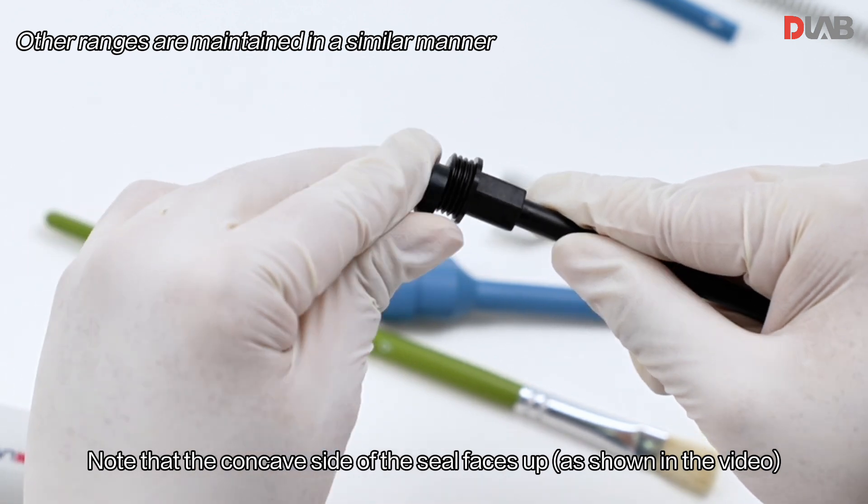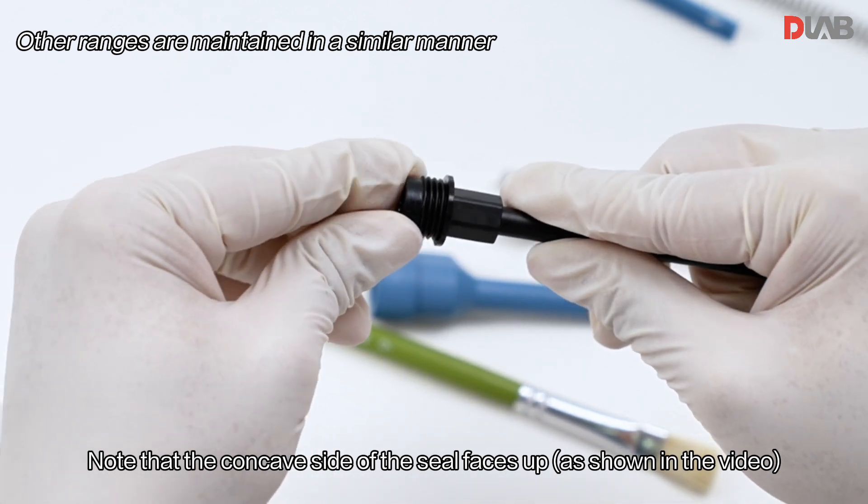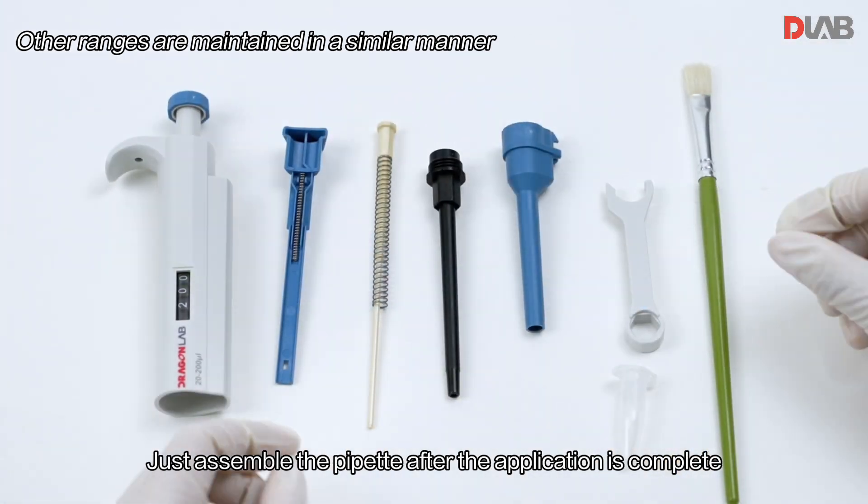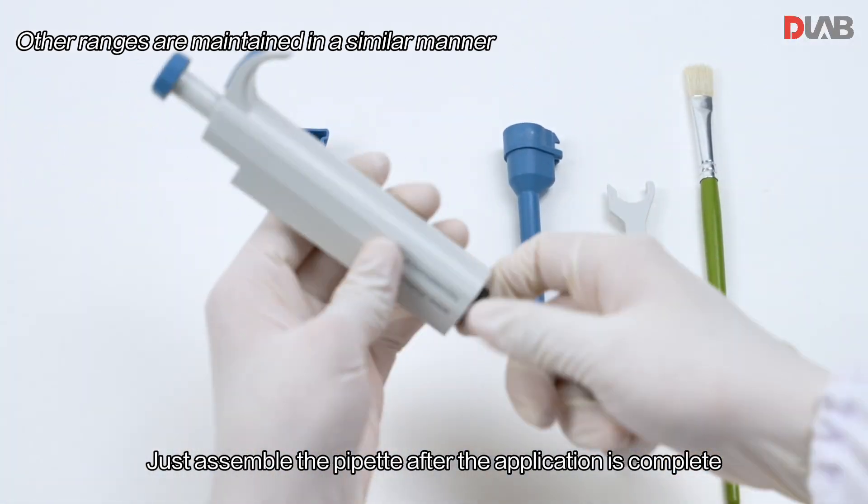Note that the concave side of the seal faces up, as shown in the video. Then reassemble the pipette once the application is complete.